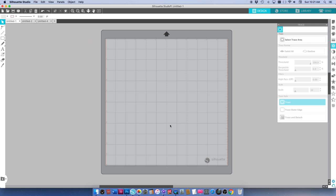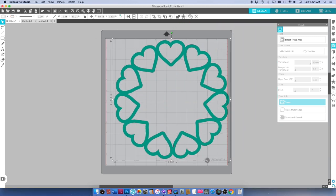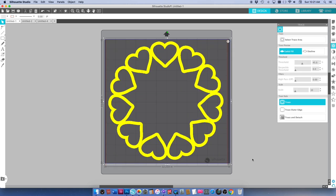So I've just opened a new file in Silhouette Studio and I'm going to go ahead and grab this heart wreath frame PNG file from the My Whole Heart folder and just drag that onto my document. This is a PNG so I need to trace it to get my cut file, so I've just gone to my trace tool, selected the trace area and just dragged over the entire file, and I'm going to click trace.